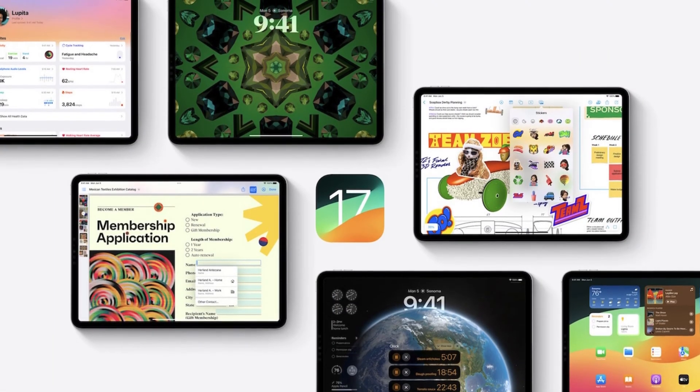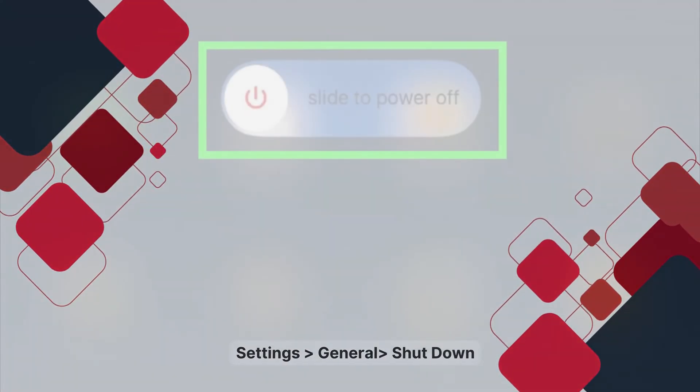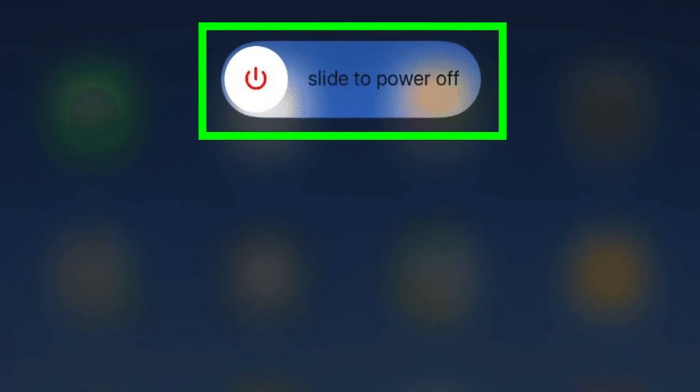If you're on iPadOS 11 or higher, you can go to Settings, then General, scroll all the way down to Shut Down, and Shut Down. Slide to power off, and then just power it back up.